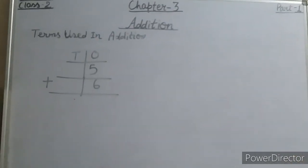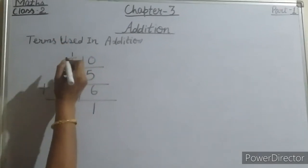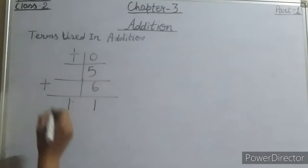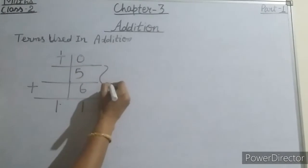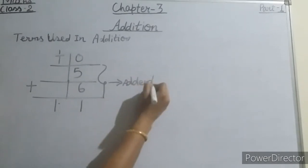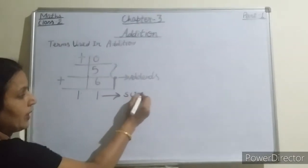Always remember that the operation of addition begins from the ones place. For example, 5 plus 6 equals 11 — write 1 at the ones place and carry over 1 to the tens place, giving 11. The numbers to be added are called addends, and the answer we get after addition is called the sum.